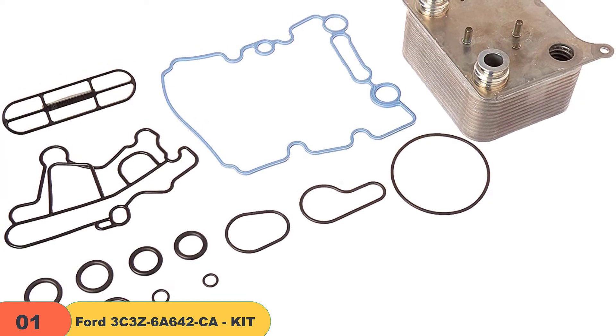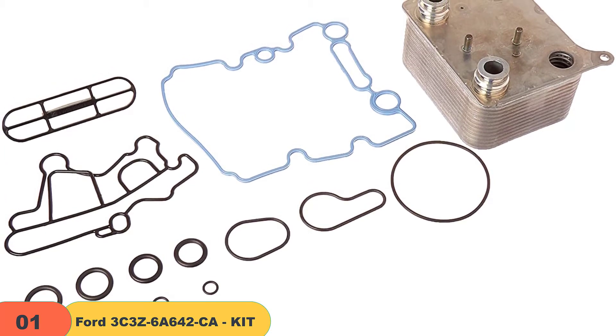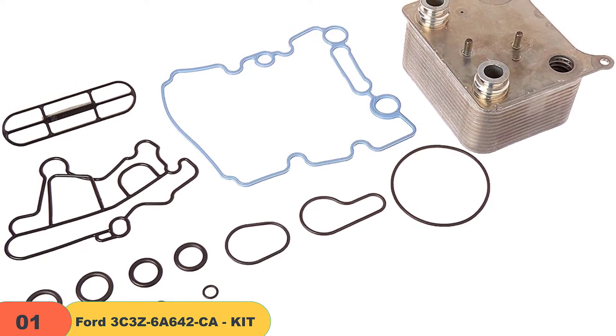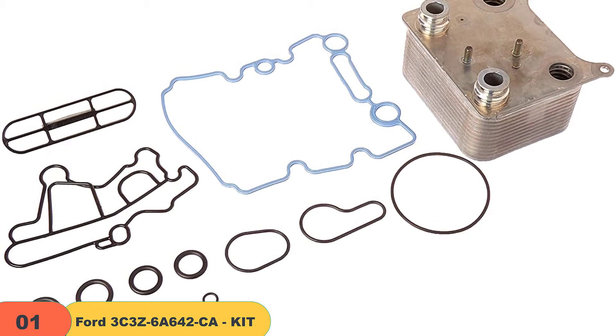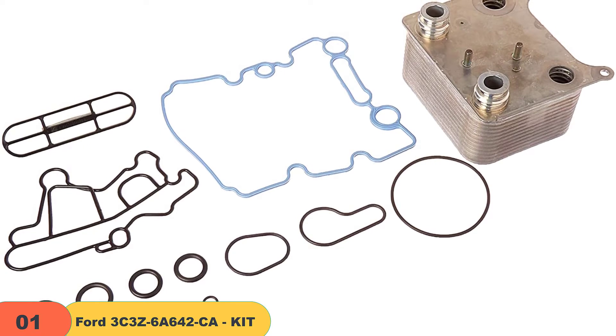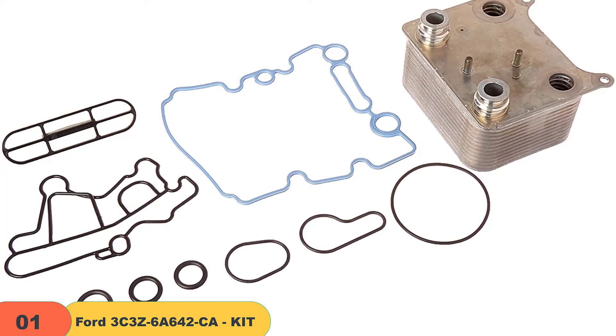The Ford kit for cooling oil has been made of aluminum, a long-lasting material resistant to corrosion. This prevents the clogging of oil channels, ensuring a properly working system in cooling the engine oil at affordable prices. The Ford kit is a genuine OEM part.